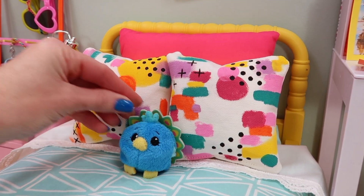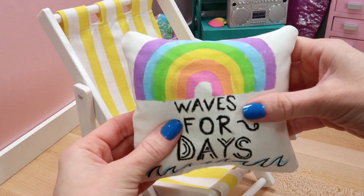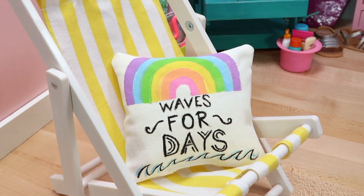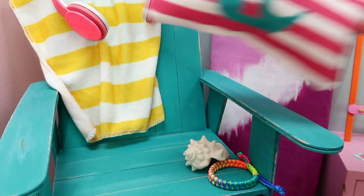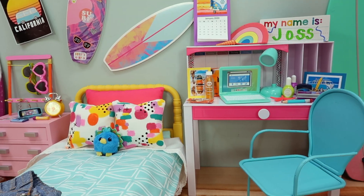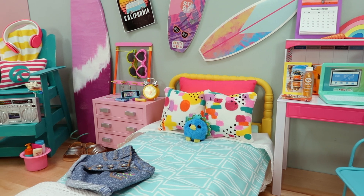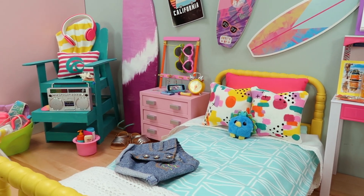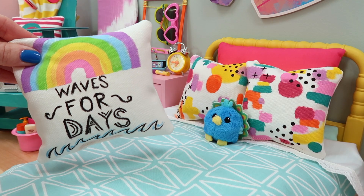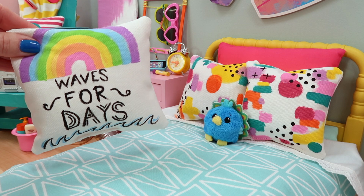Place them on your miniature beds, or you can even use these in your own bedrooms. Please give this video a thumbs up if you enjoyed the craft, share the video with your friends, and leave a comment below with your favorite design and pattern that I created today. And just craft it! If you want to see how I created this entire bedroom scene, head on over to Sunshine Sprinkles and watch the beachy bedroom setup — this is for our American Girl of the Year 2020, Joss. We'll see you next time, bye!